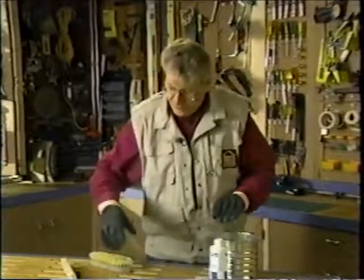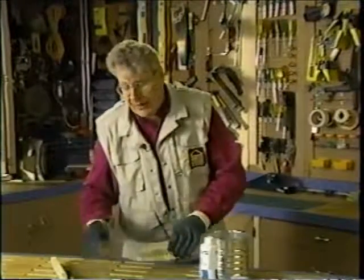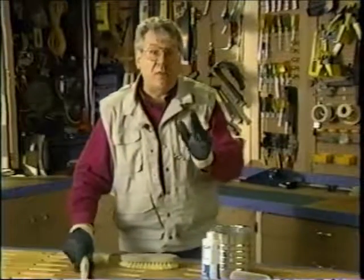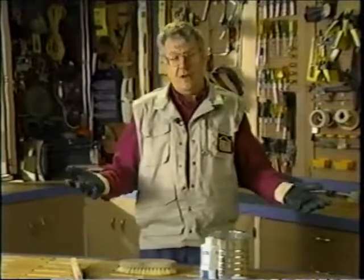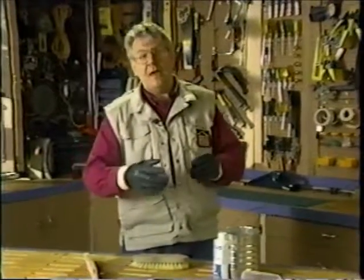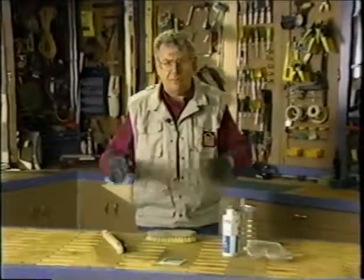Then you take an old scrub brush, dip it into the acid mix, and scrub it on the surface of the brick. When it starts to sizzle, scrub with a wire brush. That way it'll come right off, and then all you have to do is take a hose and rinse it off as you're working down the wall. That way you can wash it off into the garden area — it won't harm anything there. It'll biodegrade through the soils.